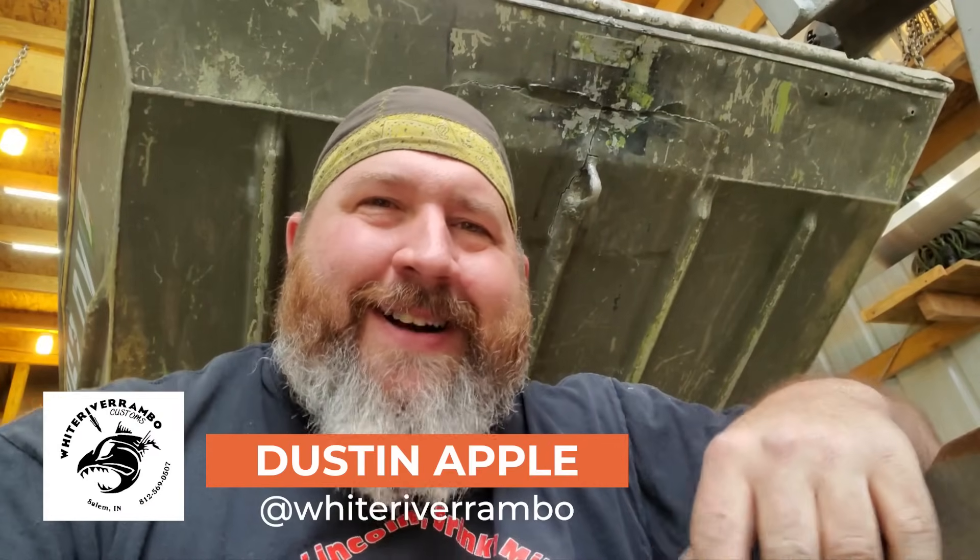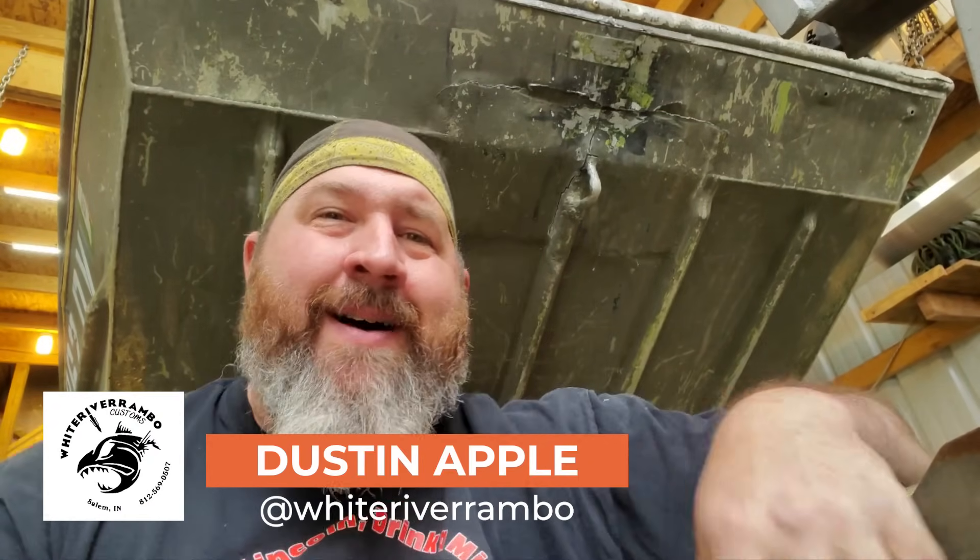Welcome back to the channel, I'm your host White River Rambo for another MIG Monday. This time we're going to do a little bit of aluminum MIG on a boat repair.